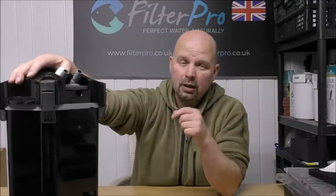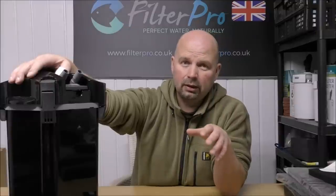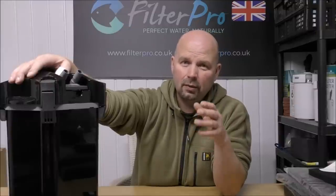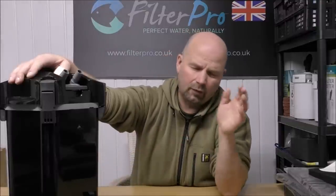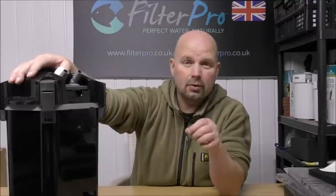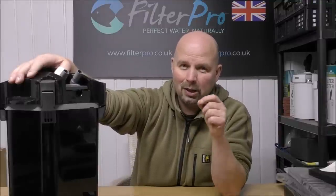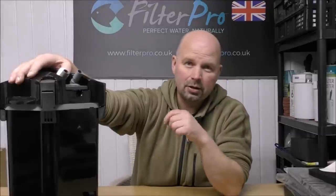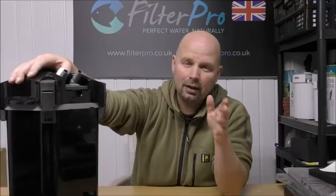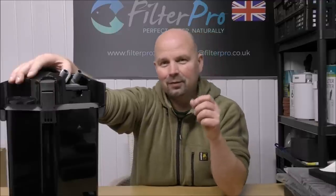No problem. Thanks for watching. Check out the video description or the pinned comment — that has a lot of extra information and the important links. If you want further information, there's a link to the Filter Pro site where you can get the media and foams and so on. There's also a Q&A page on there which answers a lot of questions I get asked on a daily basis — honestly, that will answer 95% of the common questions. So check that out and save yourself some time. Thanks for watching, see you next time.